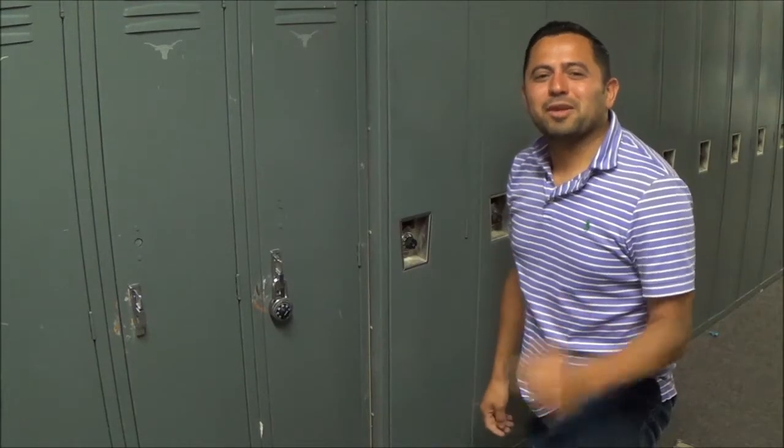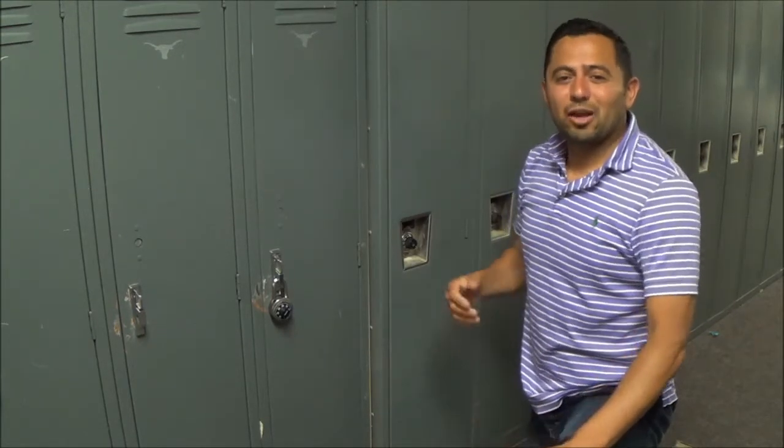I'm Mr. Fulness. Welcome to BMS. I am the school counselor here and I want to help you learn how to open a locker.